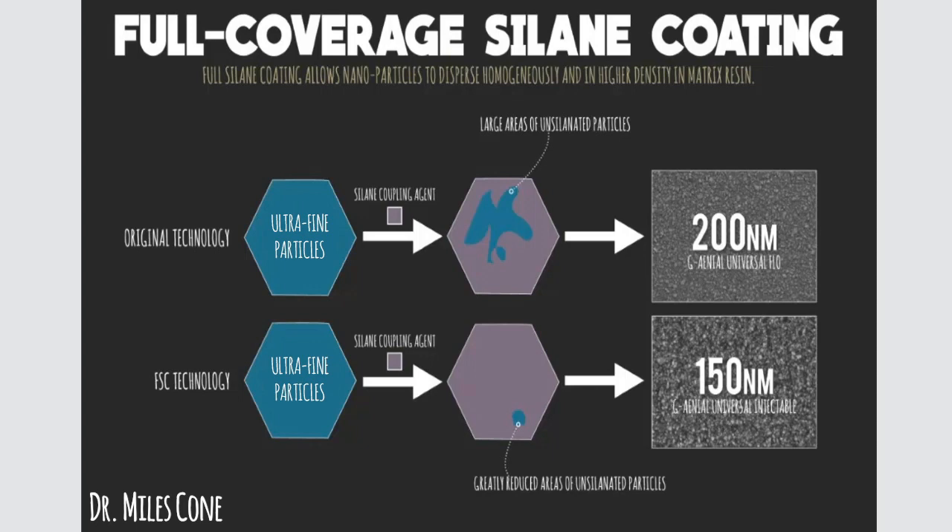They would bathe these nanoparticles in a silane coupling agent. A lot of people are probably familiar with silane, especially if you're doing bonded restorations — it's a coupling agent that couples the inorganic ceramic to the organic tooth when you're bonding a lithium disilicate or feldspathic porcelain restoration to a natural tooth. In this case, the nanoparticles are basically being bathed in the silane coupling agent.